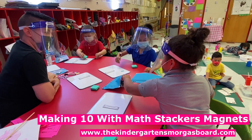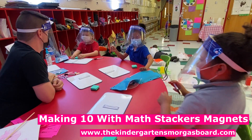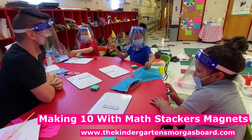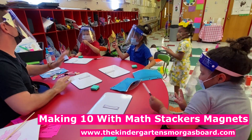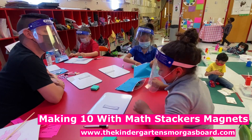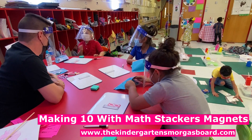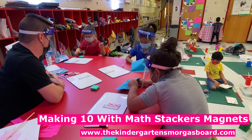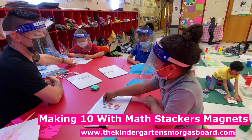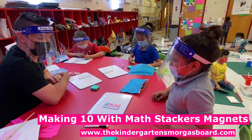Now this time you're going to do it by yourself. I want you to find two numbers that make ten. All right, and you're going to do it by yourself. So you do it and then I'll watch you. Go. Do you have to do these numbers or can you do different numbers? Different. You can do different numbers. Yeah, do it yourself. Write your equation.